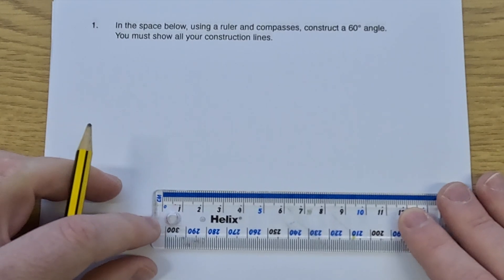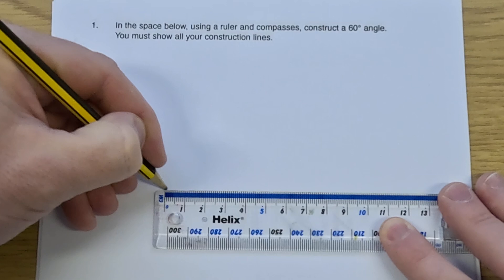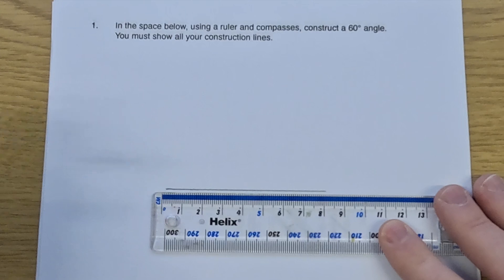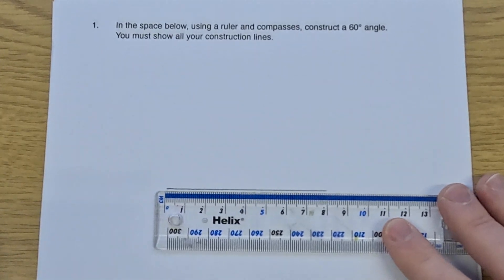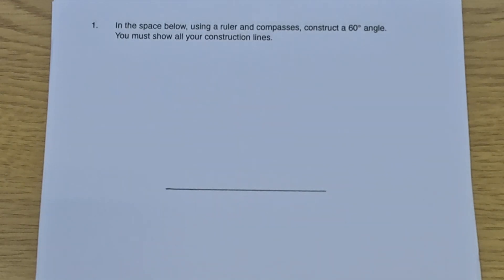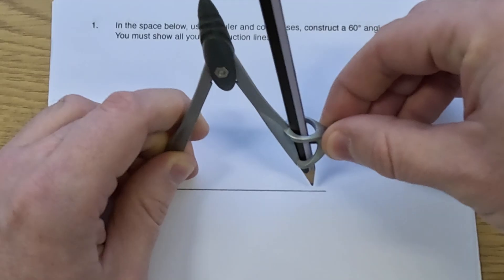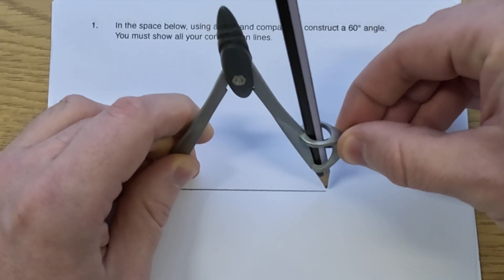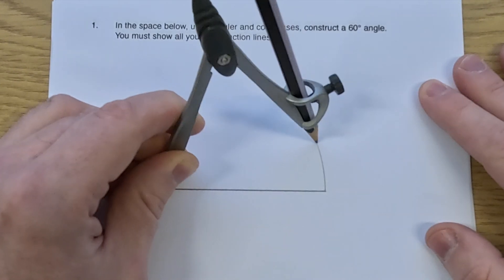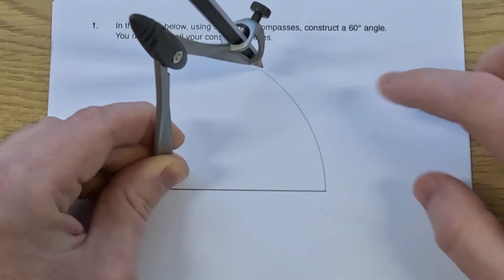So to construct an equilateral triangle, I would start off by drawing a straight line. I'm going to draw an 8cm line, like so. Now that line doesn't have to be 8cm, it can be any length at all, but just start off by drawing a straight line. Then get your pair of compasses — get your compass and pencil — and put the point of the compass on the left-hand side of the line. We're going to set the pencil so that it's 8cm, the same length as the line. Because if we then draw an arc, all of these points are exactly 8cm away from this left-hand side of the line.